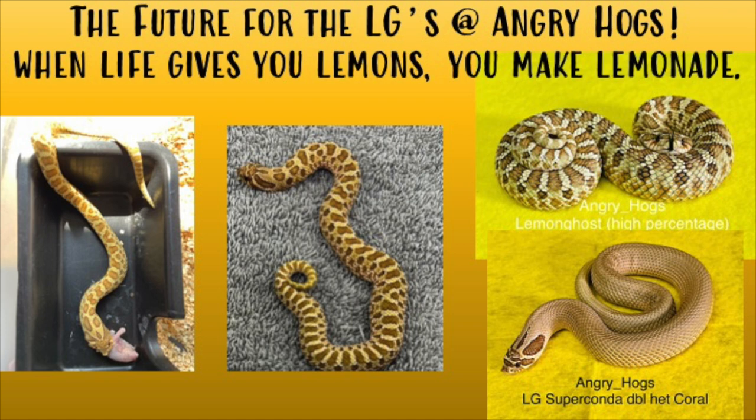Here at Angry Hogs we have a LG supercondo double-head coral from Exotic Fire Hogs. In the future, hopefully we're going to make some lavender lemon ghost and coral lemon ghost, and implement those into our cross-breeding. We've also got a pair from JMG, so we're really excited to make more lemons and have more yellow snakes. The yellow just intensifies as they grow, as they shed, every time they get older. The future for hognoses is in polygenetics — there hasn't been a new recessive come out in a few years, and you can't breed a recessive to a recessive and make it better. Polygenetics is what enhances the recessives we already have.